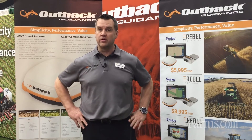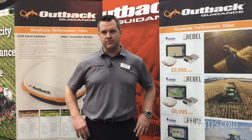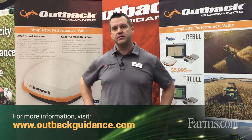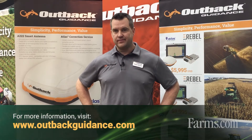So that's kind of just an overview on all of our products. If you want any more information, outbackguidance.com — we have a great website that steps you through all the different products. You can kind of build your own package, and that's how we sell our products, in a package. Go on there and check it out. You can also put in your postal code and it'll show you all the Outback dealers around you so you can check out our products. Thanks for your time and check us out online.